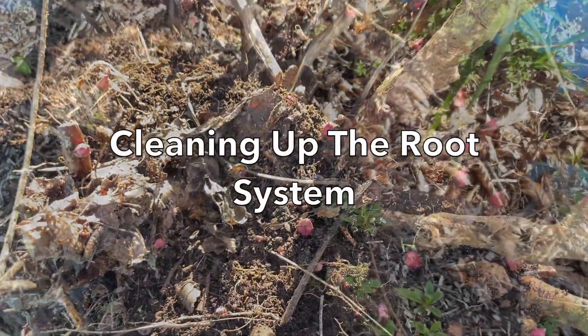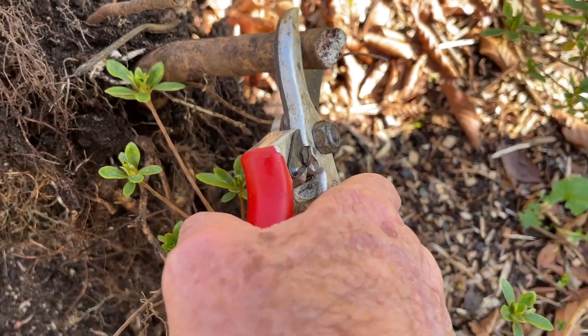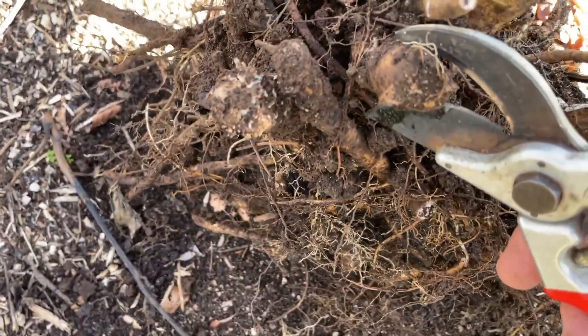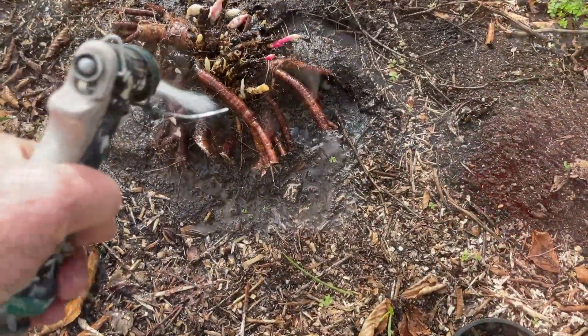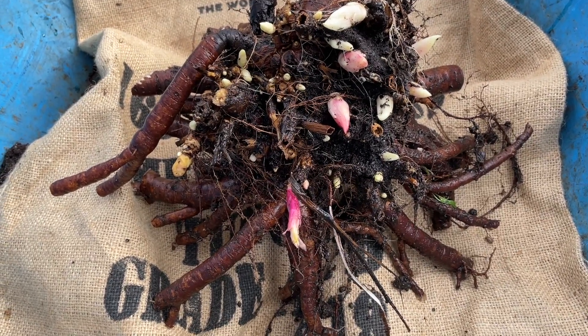Next, examine the root system and make fresh clean cuts on any damaged pieces of the root system. This helps prevent rot damaging the plant. You can wash all the soil off the roots if you wish, however you don't need to — just clean up the damaged roots.